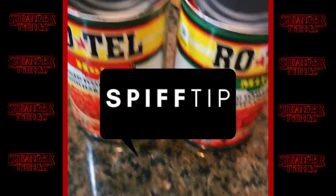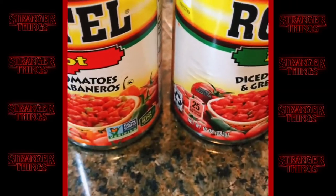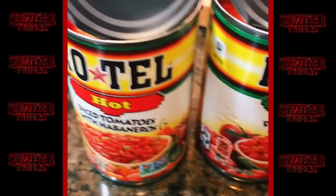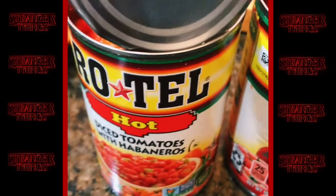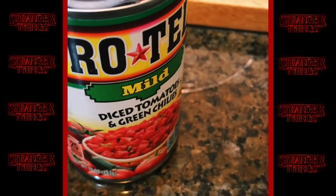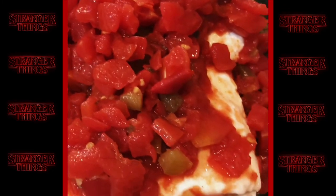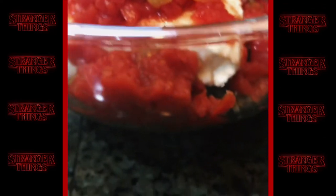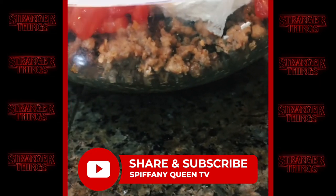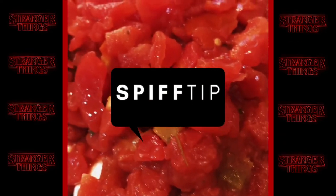This is where it can get tricky — this is where your dip can be watery, this is where you could fail, so pay attention. You've got to drain one of these completely. I know how to do a half-half mixture and still have the right consistency, but I'm telling you, if you're going to do exactly what I'm doing and you're using the hot, drain all the water out of the hot one. Drain it — give it two times just to make sure. So just one liquid is going to go in. Dump it right on top — look at this pretty color.